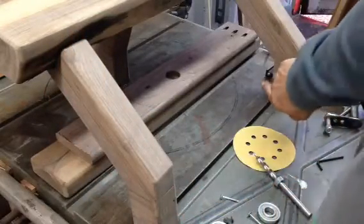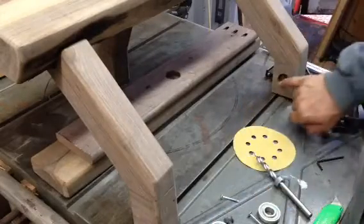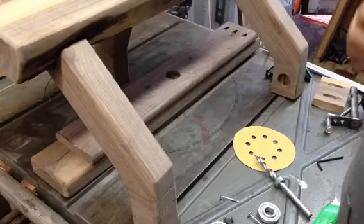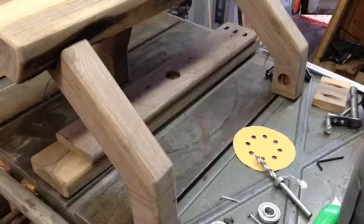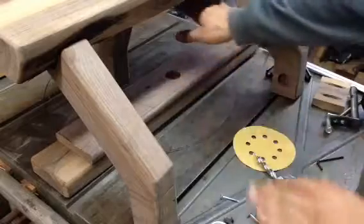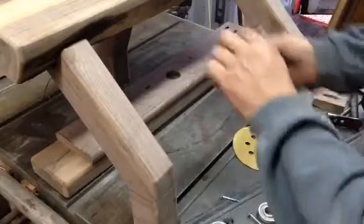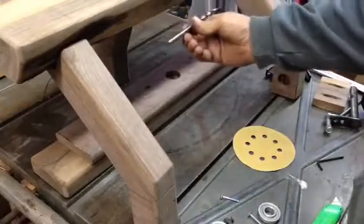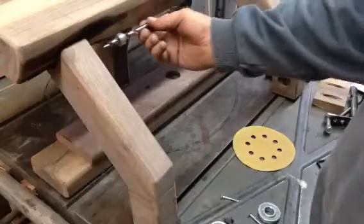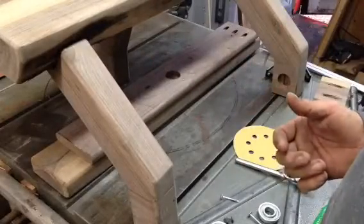I used my Forstner bit — an inch and an eighth Forstner bit for the inch and an eighth dowel rod. It seemed to be more cost efficient, since jumping up another size the dollar value shot up a lot. When I was marking these out, I put blocks under here, held these boards past the edge, laid a pencil flat and marked the profile out to the end. I just rolled the pencil around, marked my profile, and cut them out on a bandsaw — you can use a jigsaw or whatever.